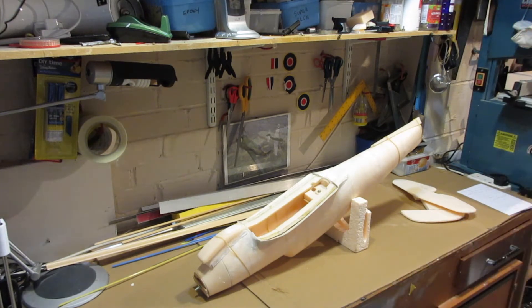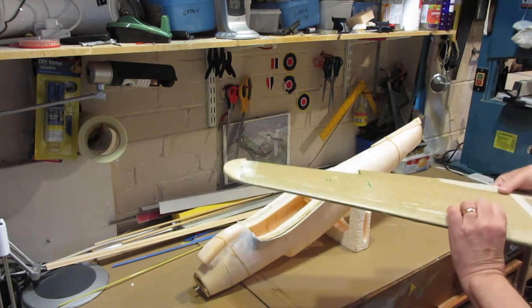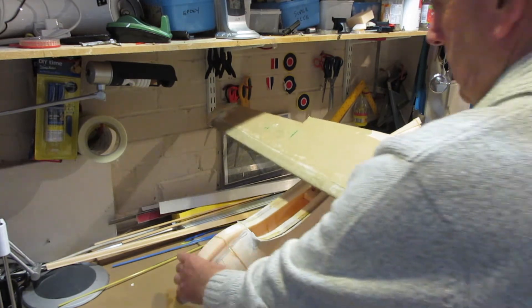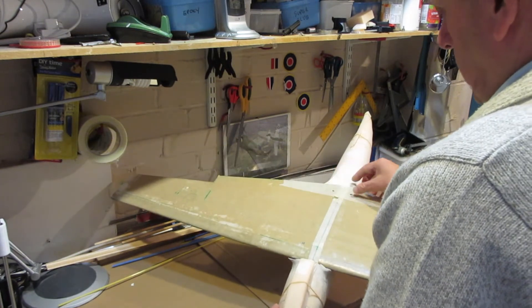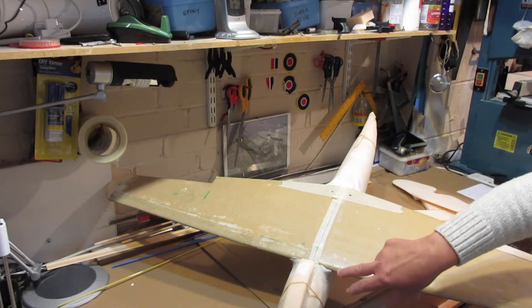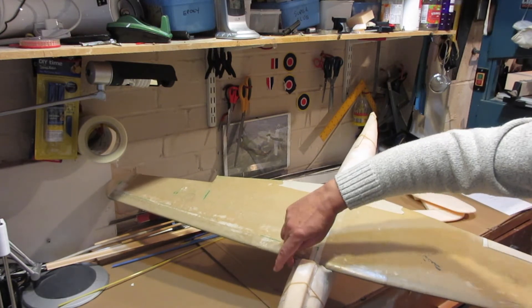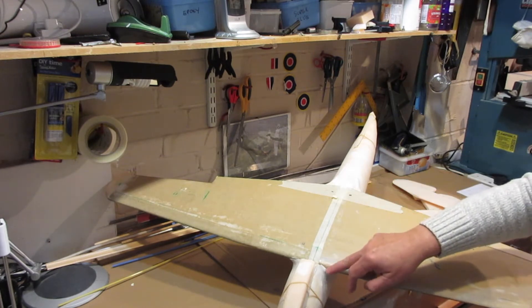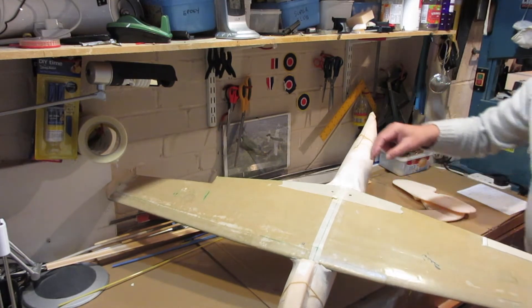After that, what I did was put some cling film around the wing, and then pushed it in. Once it was in, I used some car body filler — I thought normal filler wouldn't be strong enough — and just basically packed it in there, and then once it dried off, smoothed it off. I've done a similar thing round the back as well.